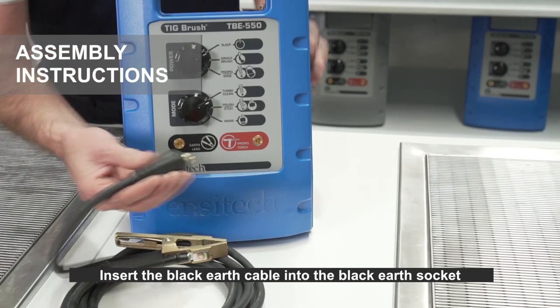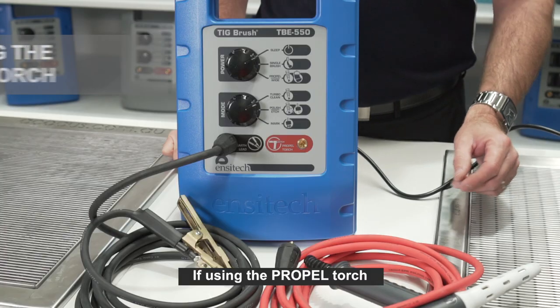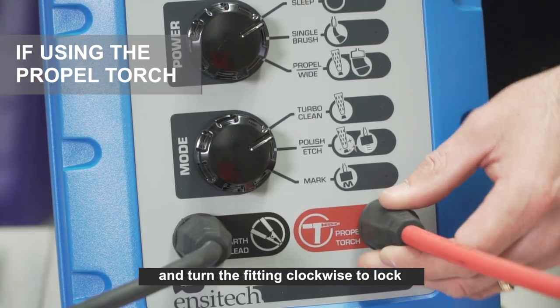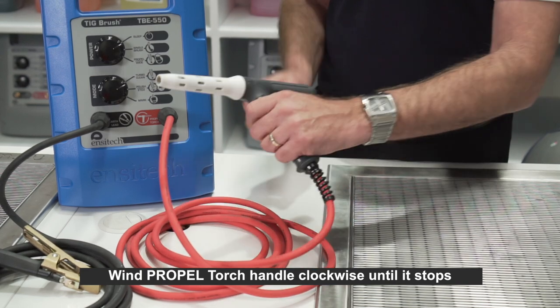Insert the black earth cable into the black earth socket and turn the fitting clockwise to lock. If using the propel torch, insert the cable into the red socket and turn the fitting clockwise to lock.